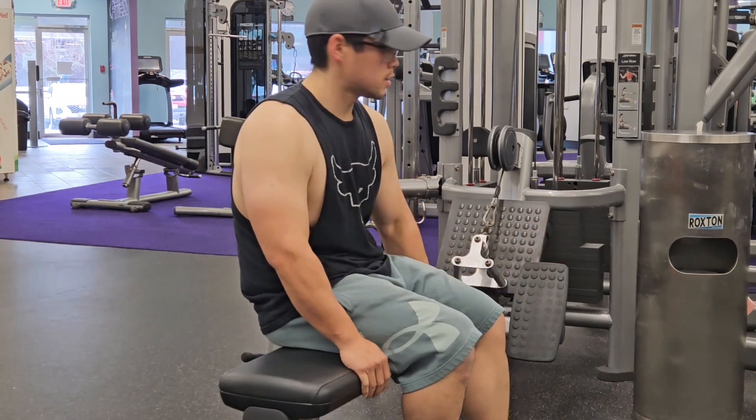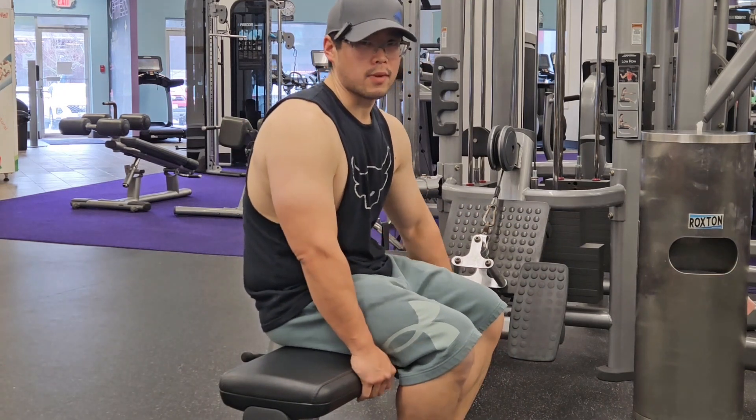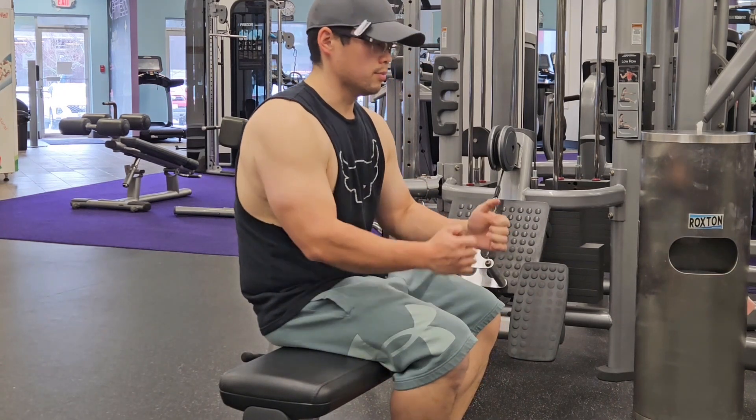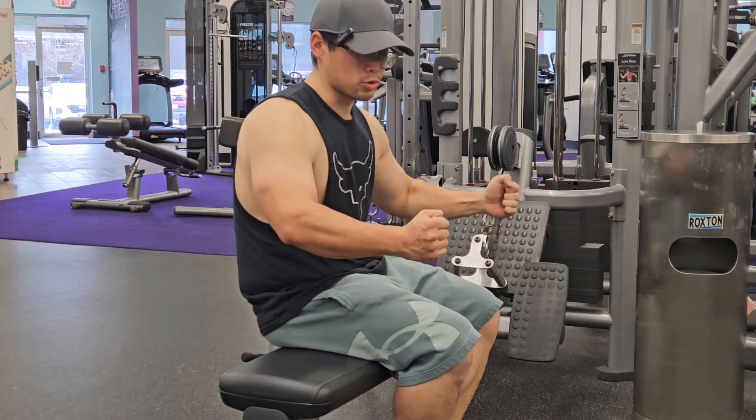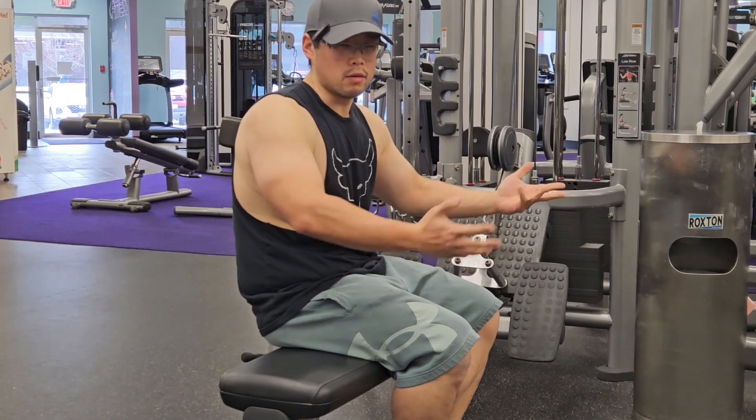Your rear delts. I'm just trying to focus on my lats, so I do a more narrow grip. It's also about reverse grip, neutral grip, wide, narrow — all that stuff matters too.